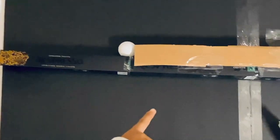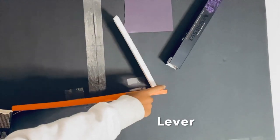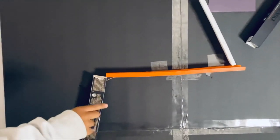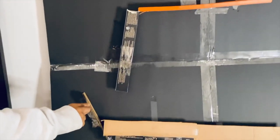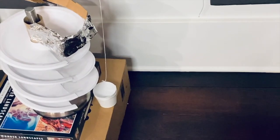First the ball rolls on cardboard and then it falls down an incline plane and hits a lever. Then it falls down a couple of incline planes and onto a spiral where the ball hits the cup, which is part of a pulley system.